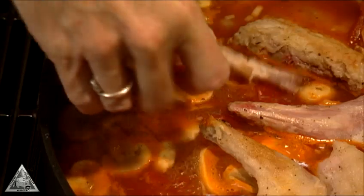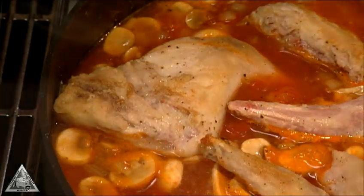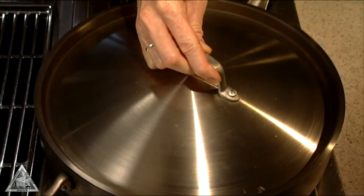Return the meat to the pan, tucking the pieces into the sauce. Cook on medium-low heat, partially covered, until the meat is tender. Serve over cooked fettuccine or rotini pasta.